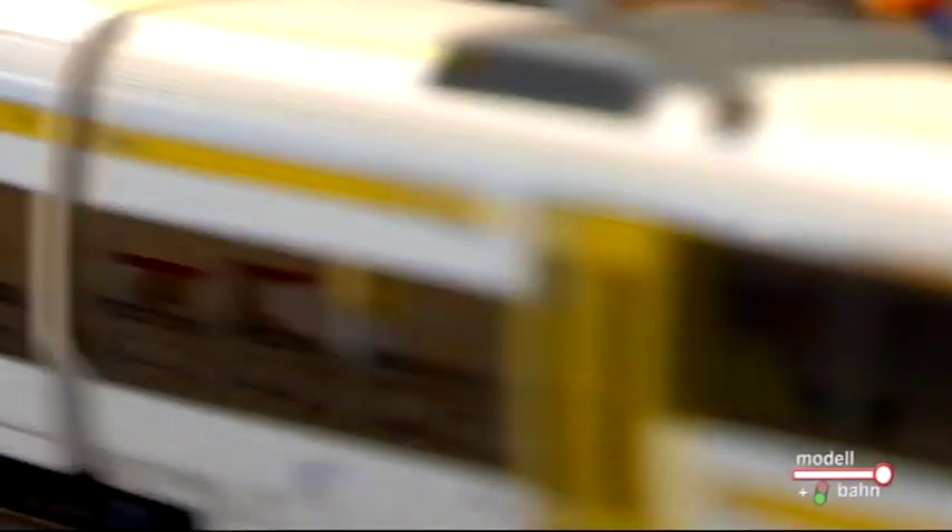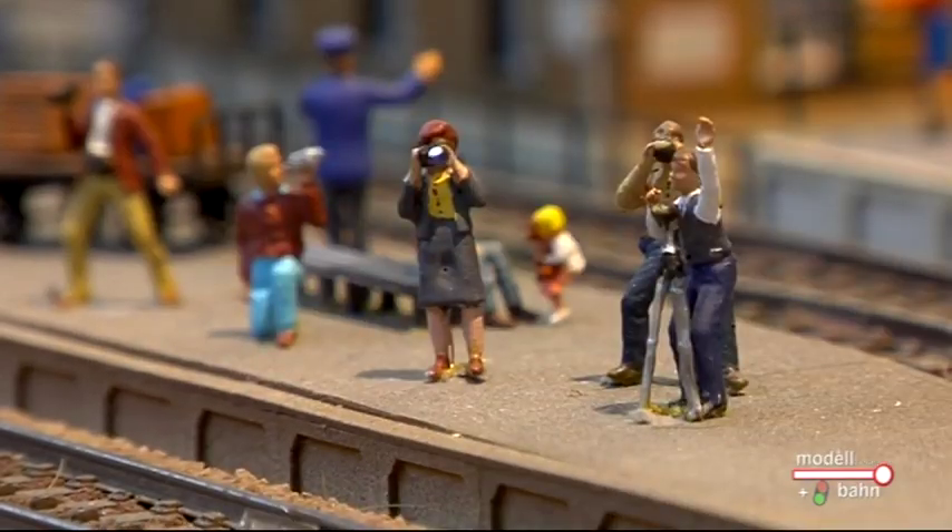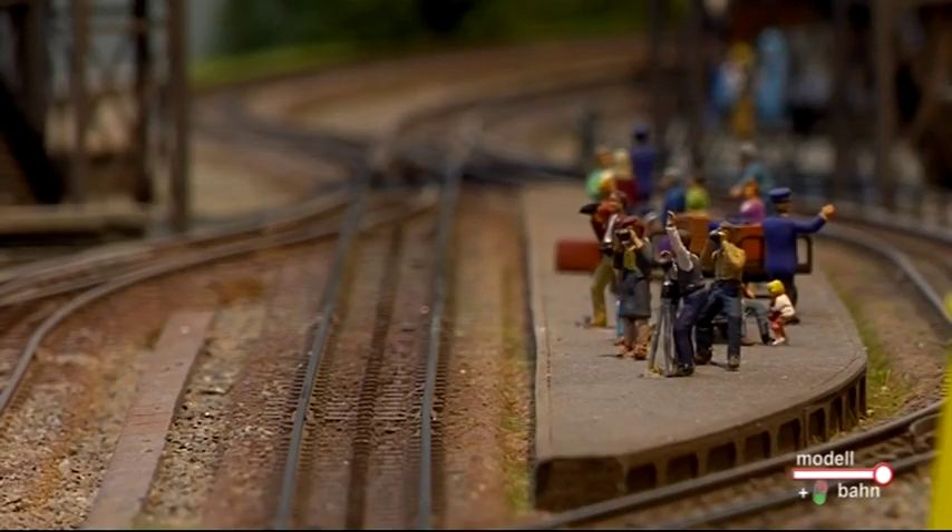Wir haben ein kleines Sortiment zusammengestellt: Das ist ein Schaffner mit einer grün leuchtenden Kelle, das sind Motorräder mit Vorder- und Rücklicht, das sind Schweißer mit blitzendem Schweißlicht. Und mein Highlight sind eigentlich die Fotografen, wo dann wirklich der Blitz mit einem Blitzeffekt funktioniert. Das ist unglaublich, weil sie sich jedes Jahr wieder neu einfallen lassen. Die Frage nach der Neuheit stelle ich nachher noch – ich weiß, sie ist sinnlos, aber ich werde sie trotzdem stellen.